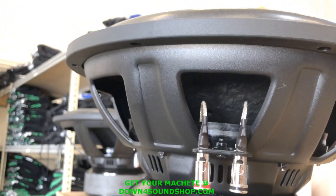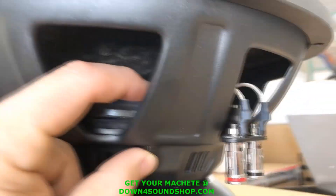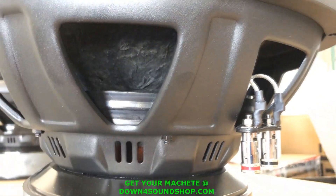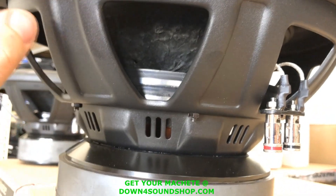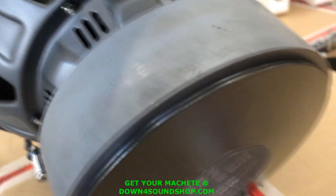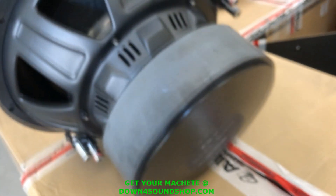Coming down, before we get to the venting, you can see right here it has a bolt that comes through with a spider bolt-down ring, so the spider is glued and screwed — bolted and glued, so it's not going anywhere. Again, a 3-inch voice coil. Most of the Machete subs have sealed back plates like you see right here, and the way the cooling works is it forces air out of the front side around the voice coil, which seems to work very well for them.